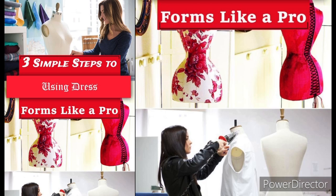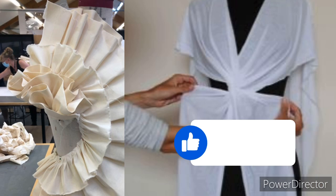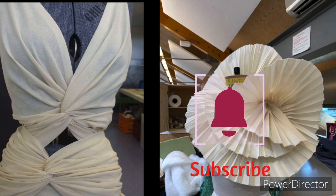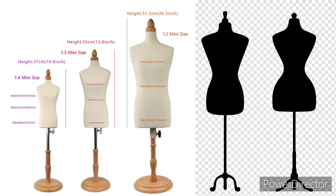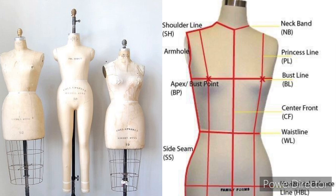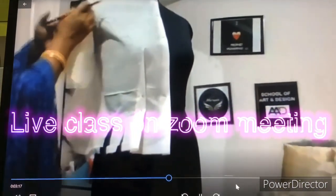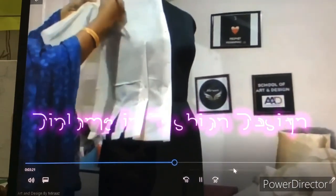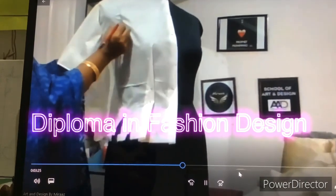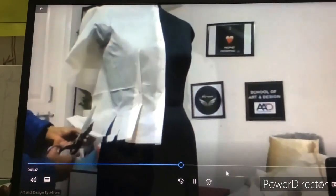We are going to learn very quickly how to make your own dress form on our channel, Art and Designs by Miraz. If you haven't subscribed yet, please like and subscribe. Today's video is very interesting — this is a free class. We are going to start wrapping design. First, you have to understand the mannequin's body parts. I will explain how to analyze the size and I will explain the dress form.